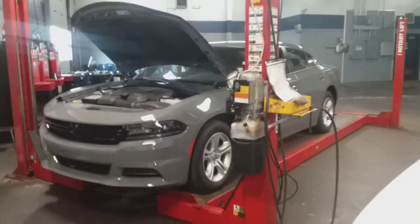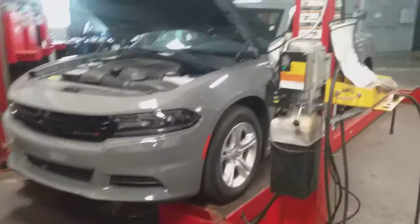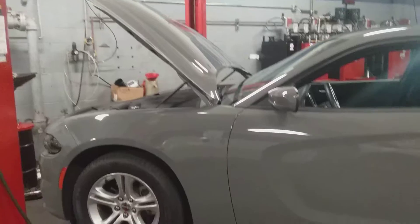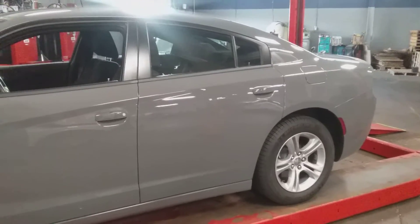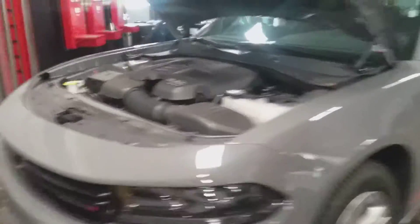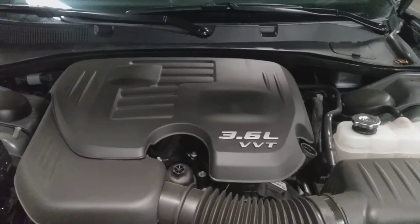At the moment I'm working on two different projects. Over here is the 2019 Dodge Charger — I'll give you a quick look. It's some kind of gray, not sure exactly which gray, but it does stand out quite a bit. It's a 3.6-liter engine.